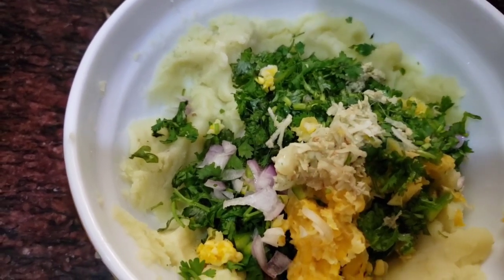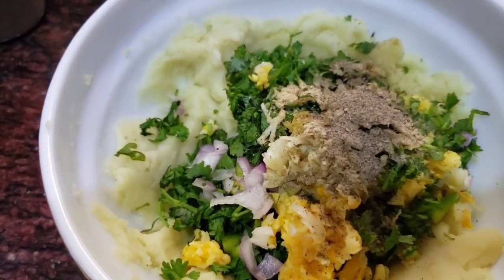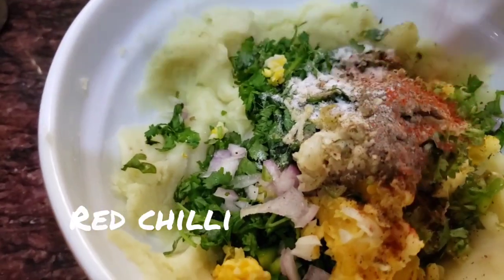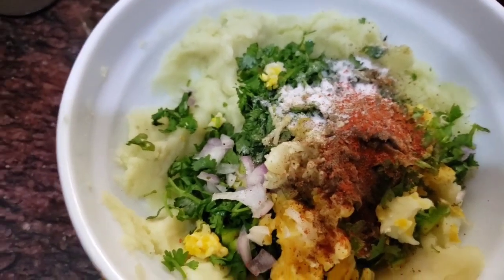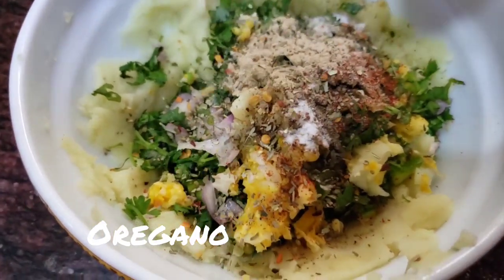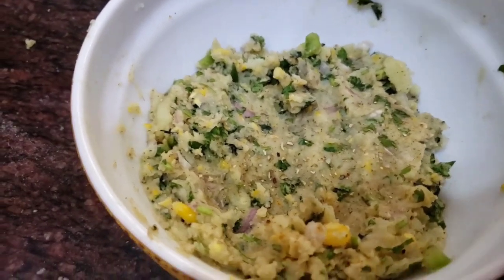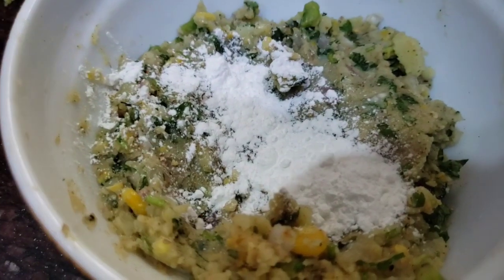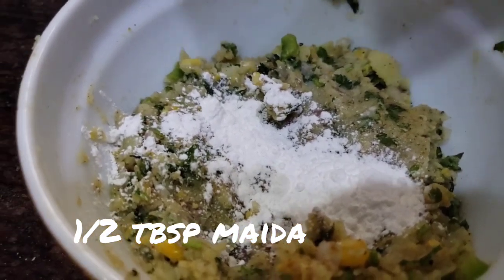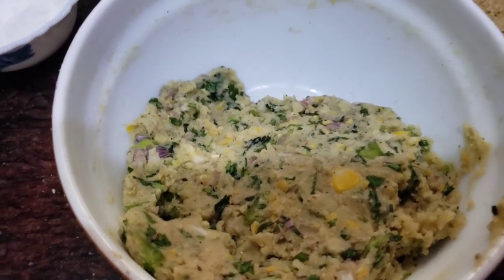Now we will add spices: 1 teaspoon black pepper, salt according to your taste, a little bit of red chili, and Japanese seasoning powder. Add a little oregano seasoning, a little cornflour, and half a tablespoon of all-purpose flour. Mix it all together.